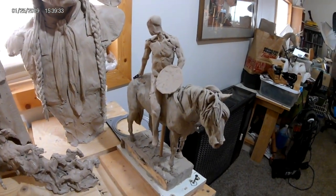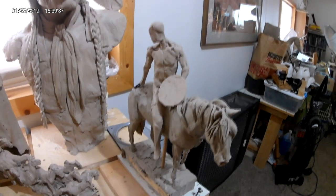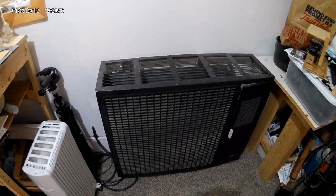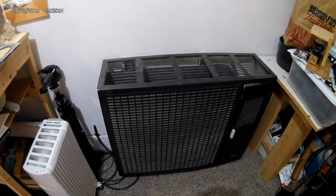This is my warrior on horseback that's going to go with the lady that I'm working on over at the table. And this is my noisemaker — the propane heater that you can hear the metal cracking in the background when it heats up.